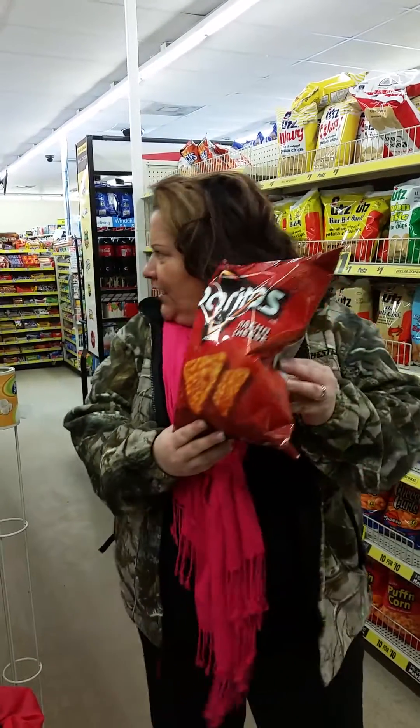For this bag of Doritos, it costs $3.50. The total weight is 11 ounces. So $3.50 for 11 ounces — I wonder what the unit rate is.